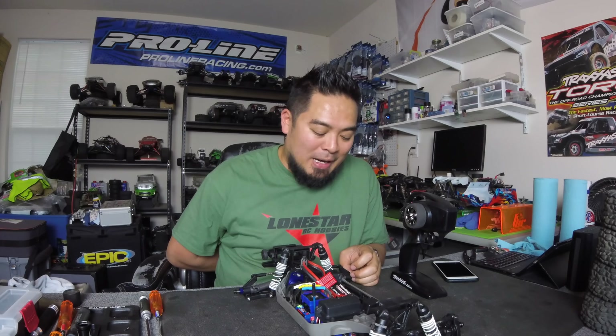If you liked this video, smash that like button, turn on the notification bell, subscribe to my channel, and you guys will see me next time. Later guys!